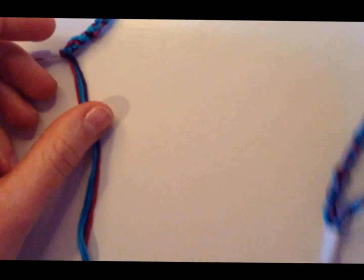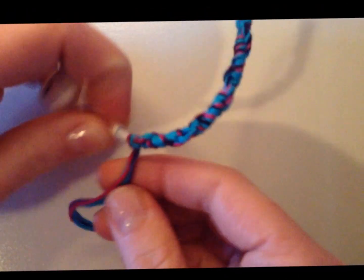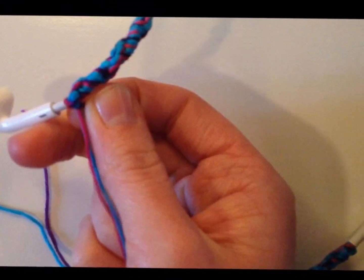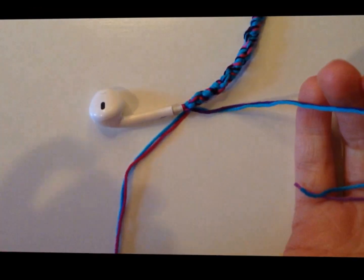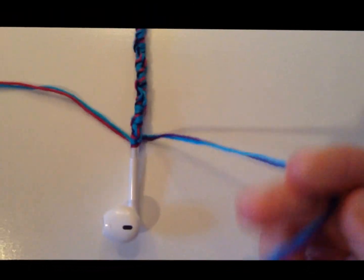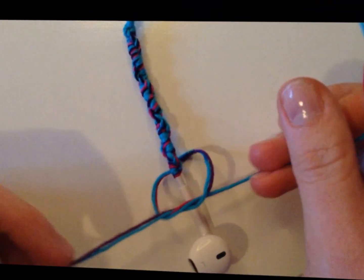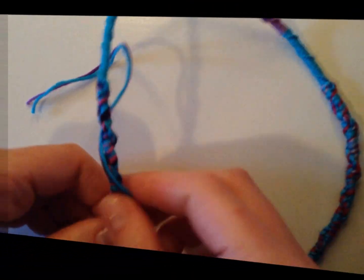Like I showed you on this side with the finishing knot, you're going to separate your strings evenly if you can — if not, you can have one and two, depending on how many you have. I'm going to separate the blue and purple from the blue and pink, then go around the opposite direction they're coming out and tie a knot, pull it really tight, then flip it over and tie one on the other side.